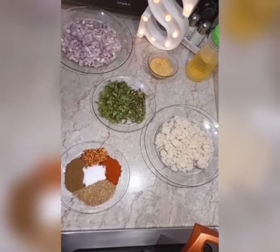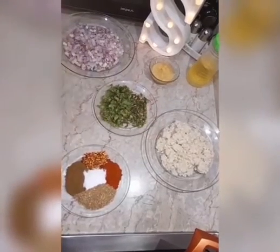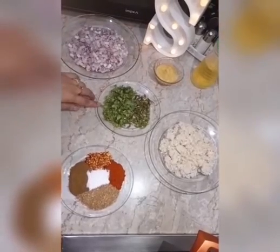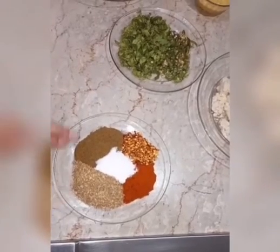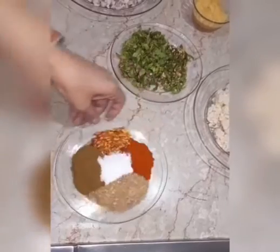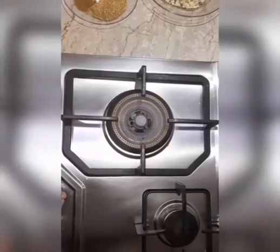For the filling of chicken stuffed buns, we need: half a kilo of chicken, 3 big onions, ginger garlic paste, coriander leaves, green chilies, crushed coriander powder, crushed cumin powder, crushed red chilli powder, red chilli powder, and salt.